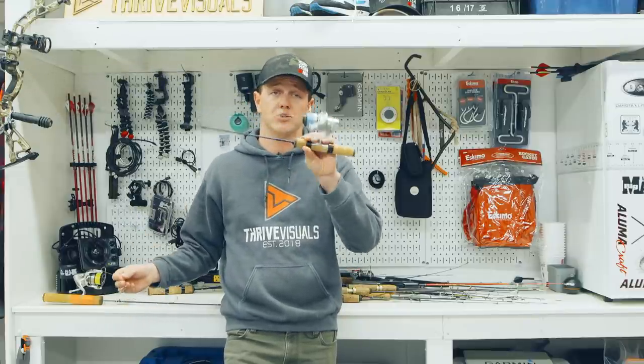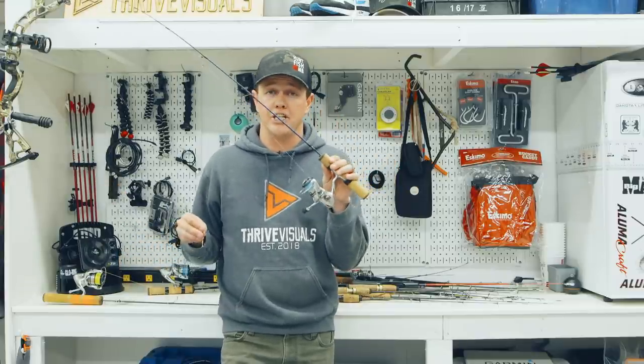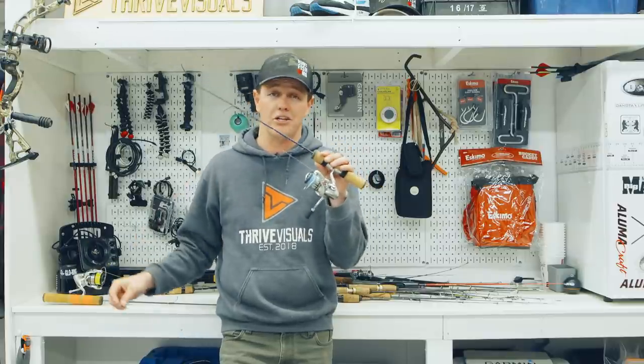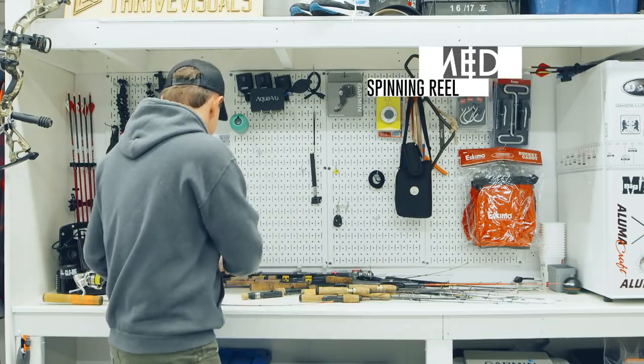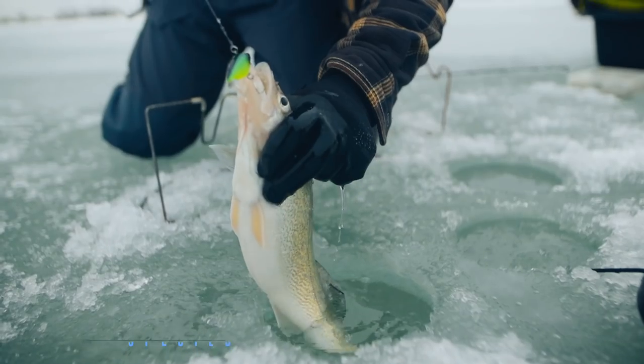As far as the reel goes, you can just slap your open water reel on here — this is what I do. It's a little bit of a higher-end reel. I know some people like to buy cheaper ice fishing reels because they know they're going to get used and abused — they'll buy a $40–$50 reel and slap it on there. Once again, personal preference.